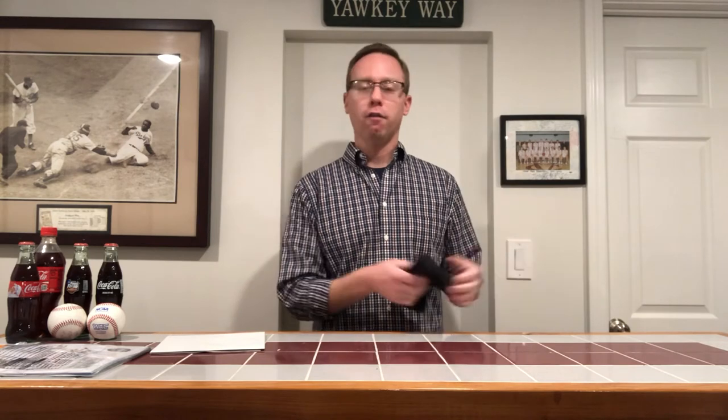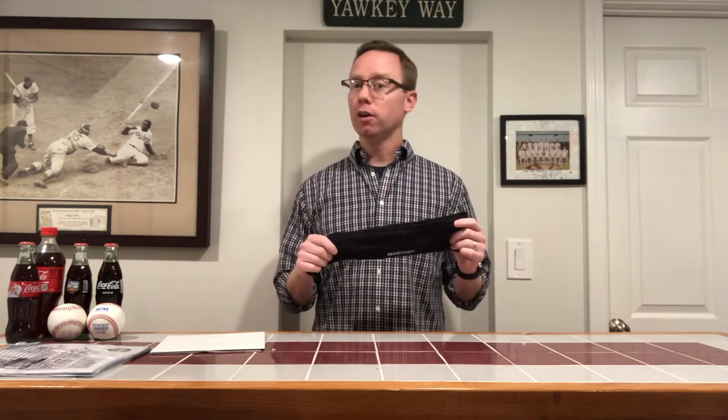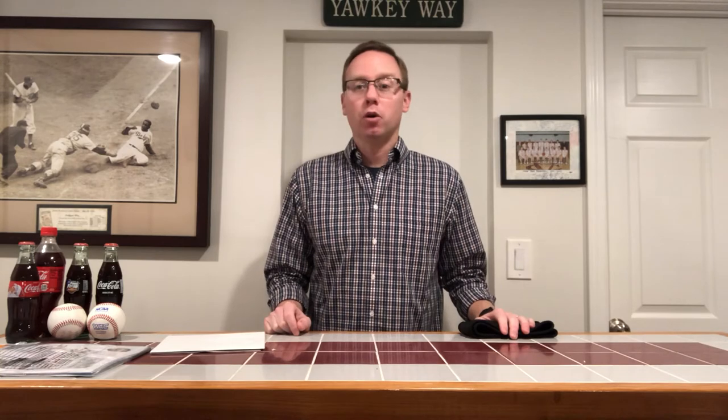I had an iPhone 6 and it fit very well in here. I recently upgraded to the iPhone 8 Plus, which is considerably bigger, so it barely fits in here — but it does fit. The nice thing about this waistband is that it doesn't actually bounce very much, so I'm able to go on runs of any length and it does a very good job.